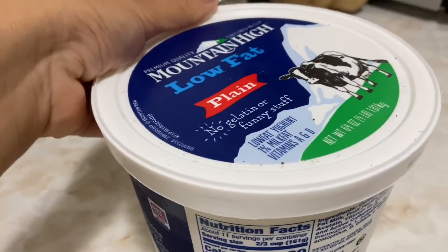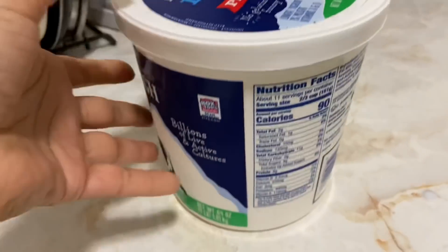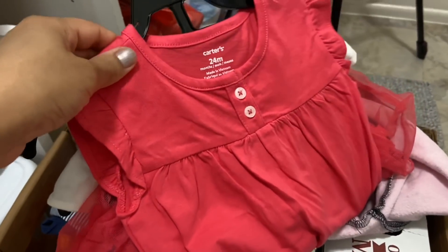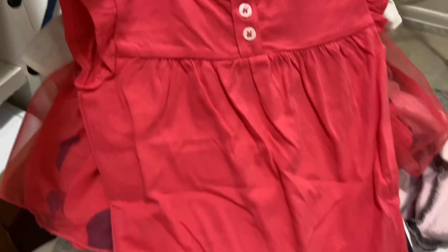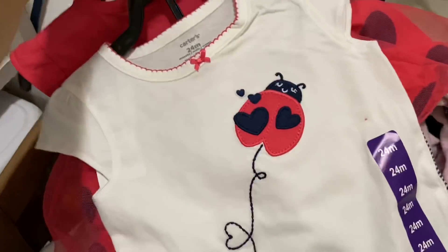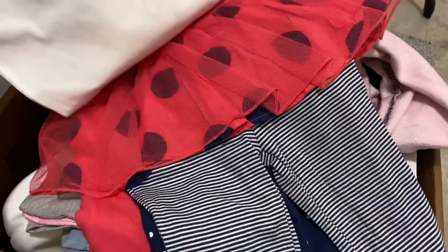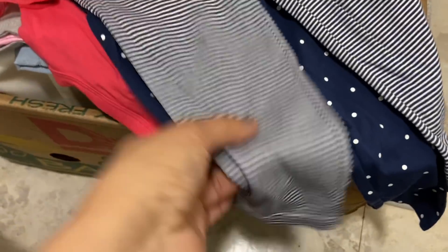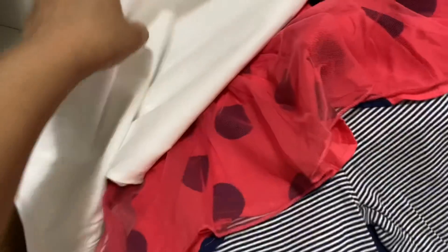This is low fat yogurt I have brought from Costco. Let me show you the clothes I got for the baby — these are summer clothes for a 24-month baby, two pairs. Basically one T-shirt and pajamas each. One is pink and reddish color and the other has a skirt-like pajama. So two T-shirts and two pajamas — this one is for Bhoomi.